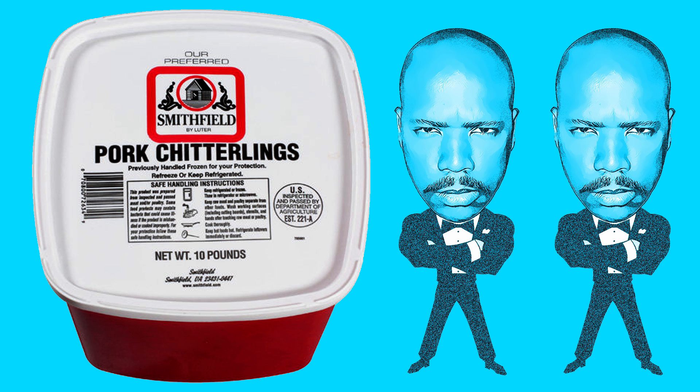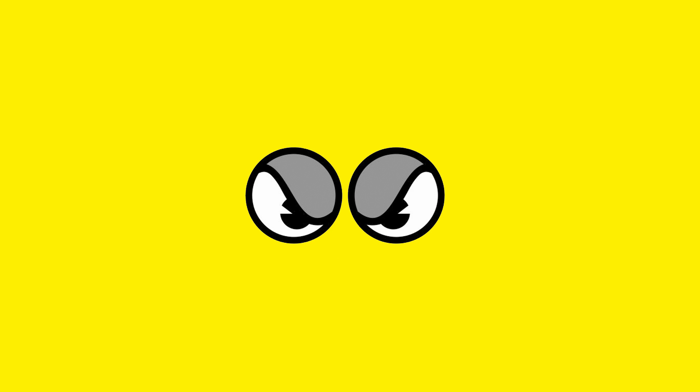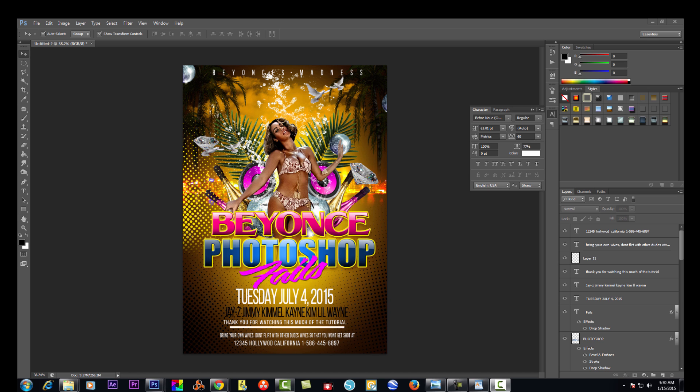What up, dope beavers and cleavers, it's your homeboy Chitlin Juice and I'm back. We're about to continue to put down forever madness because we're living in a mad mad world. Today we're going to be covering Beyoncé Photoshop fails — there's been a whole lot of talk about her starting to Photoshop herself, trying to look skinny, young, beautiful. We're going to have our own version of Beyoncé Photoshop fails party flyers.